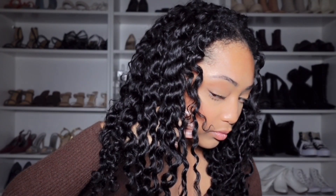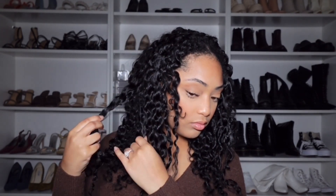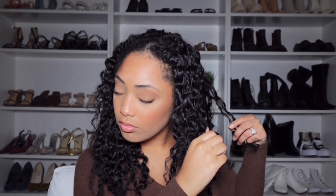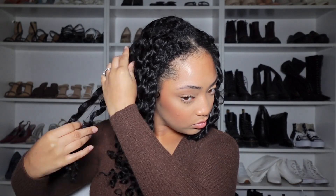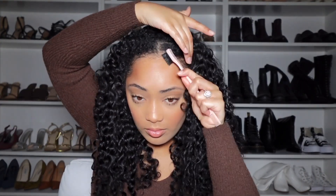Once you are done unraveling the twist, you want to go back and start separating the hair. Here is the final look. All I did was separate the hair and just kind of fluff it out just a tad bit. Now, if you want the hair much bigger, you can continue to separate the hair. The more hair that you separate, the bigger the hair will get.